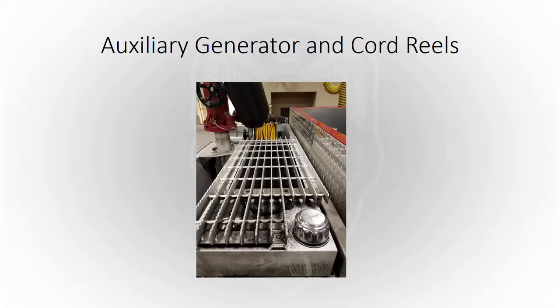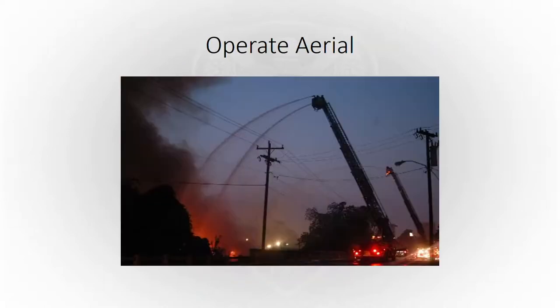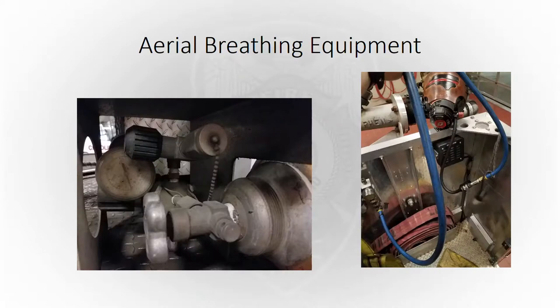The auxiliary generator and cord reels — the garage says make sure you don't have any fluid leaking out and that everything's working like it's supposed to. If you're an engineer on the aerial, you operate that every day; it's also on the monthly apparatus check to confirm everything's working well. For aerial breathing equipment, since we don't use it as often, make sure everybody's familiar with it. Make sure your bottle's good, and when you turn your bottle on, that you get air to your system and your hoses are good when you hook up your mask to get air in the basket.